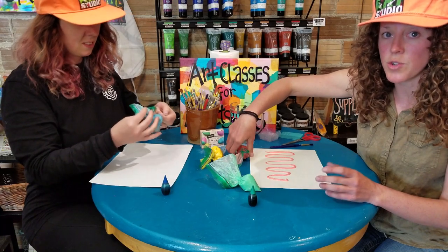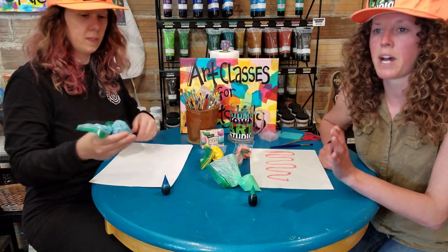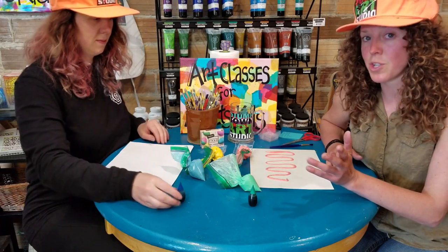When we're all finished drawing, we're going to take these to the microwave. Microwave them for about 30 to 45 seconds depending on how much your kids have painted. And then we'll show you the results.